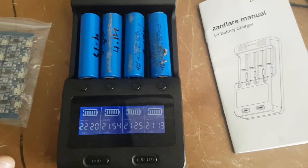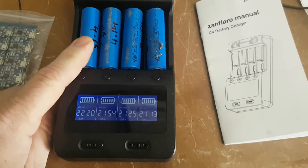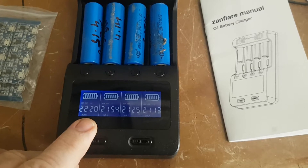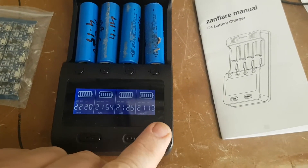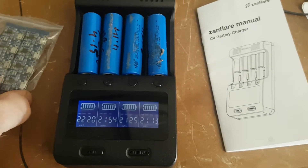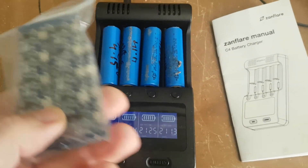Hi guys, Chuck's back again. Just been testing these overnight — these have a milliamp hours rating each. They've recharged and everything like that. Now if they hadn't recharged, I would have used these to recharge them.